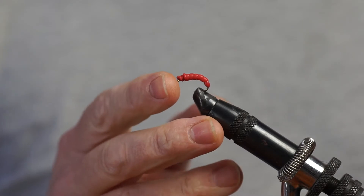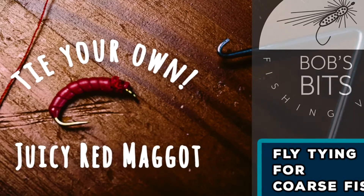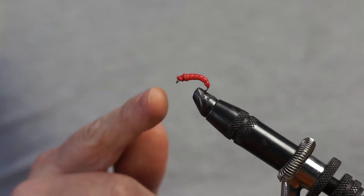Welcome back. This is going to be a variation on the single red maggot fly that we tied up previously. So if you haven't watched that video, don't forget to take a look at that because the technique to tying this one is going to be very very similar. This is the single red maggot that we tied in the last video.